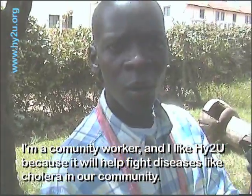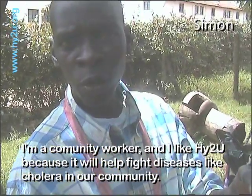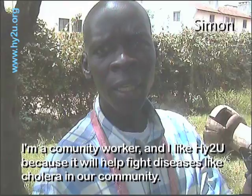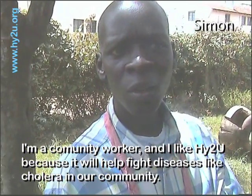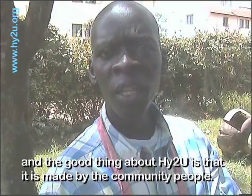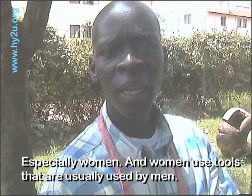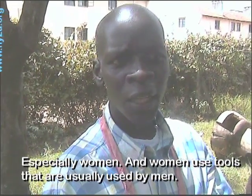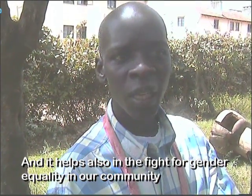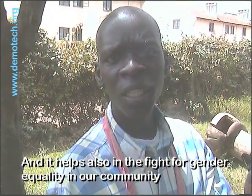I'm a community worker and I like HITU because it will help fight diseases like cholera in our community. The good thing about HITU is that it's made by community people, especially women. Women use tools that are usually used by men, and it helps in fighting gender inequality in our community.